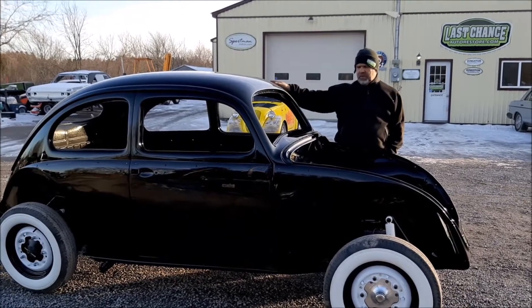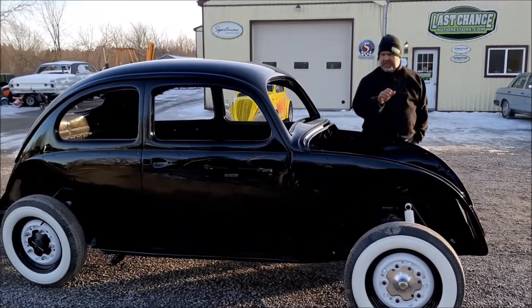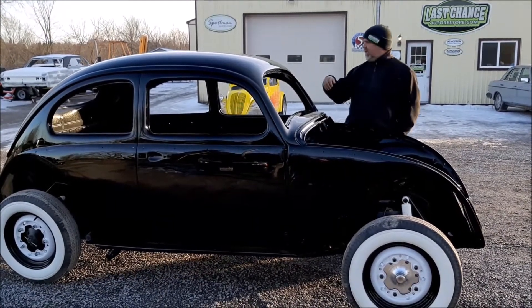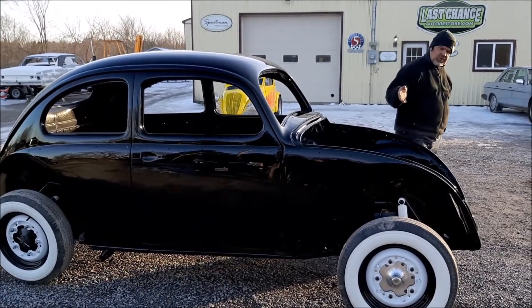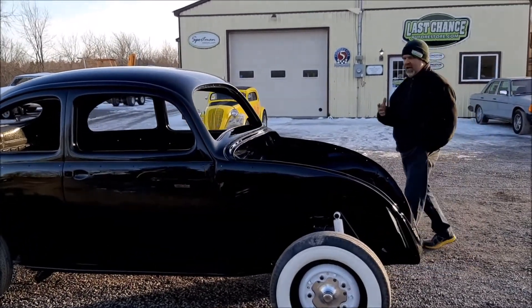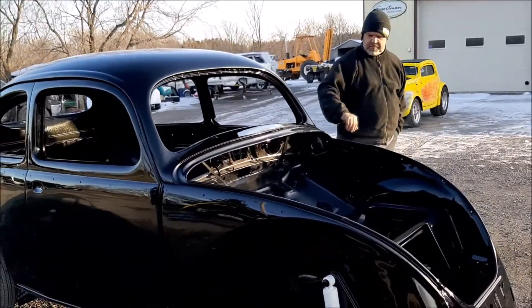It's the small oval rear window. In an earlier video, we shared where we did the paintwork on the interior and underneath the front hood, in the back of the engine, the door openings, and so on. We're just going to briefly walk around — it's dusty already, believe it or not.